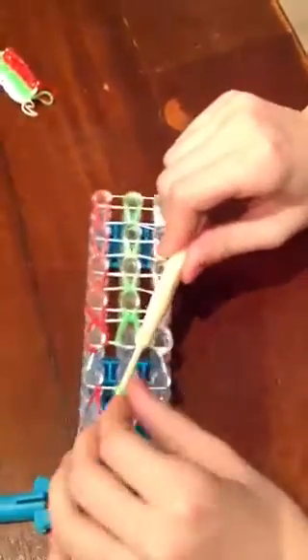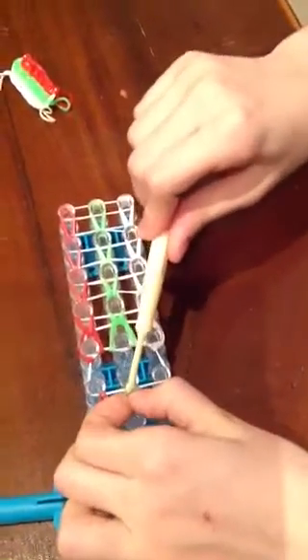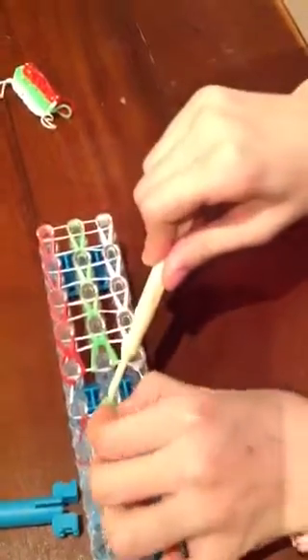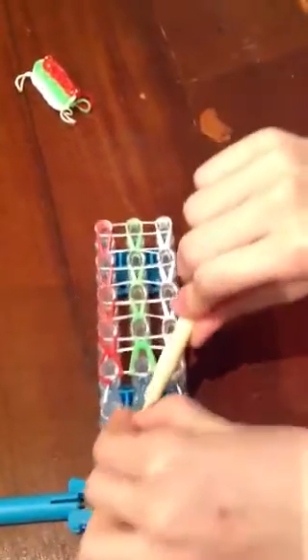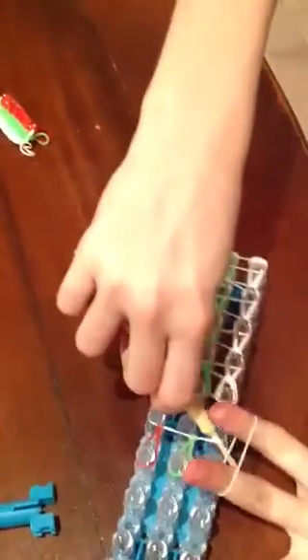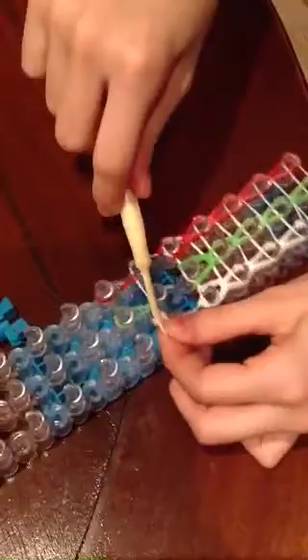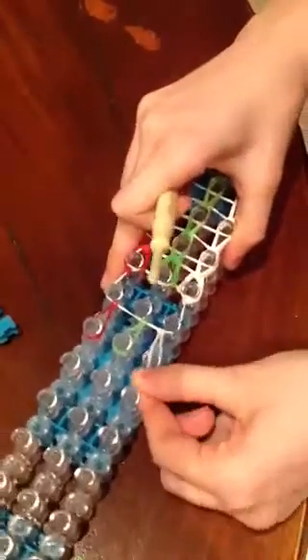Like this. And we take it. Okay. Like this. And on the last, we take one white and we put it like this, and put it up here. And now we need to do this on the other side.